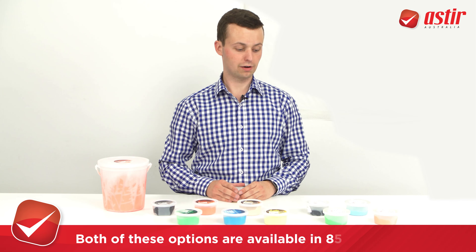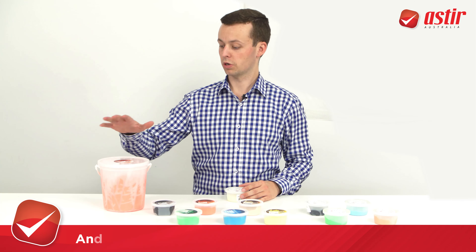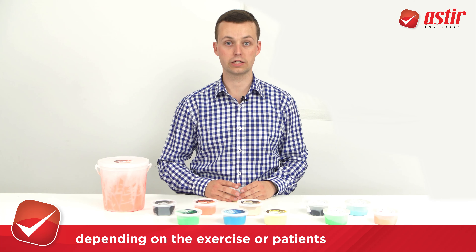Both these options are available in your 85 grams, which is great for patient take-home or resale, as well as your 2.3 kilo larger tubs which are great for distributing out different dosages depending on the exercise or patients.